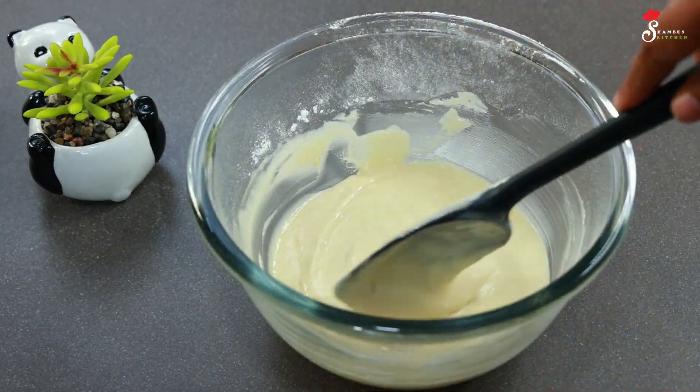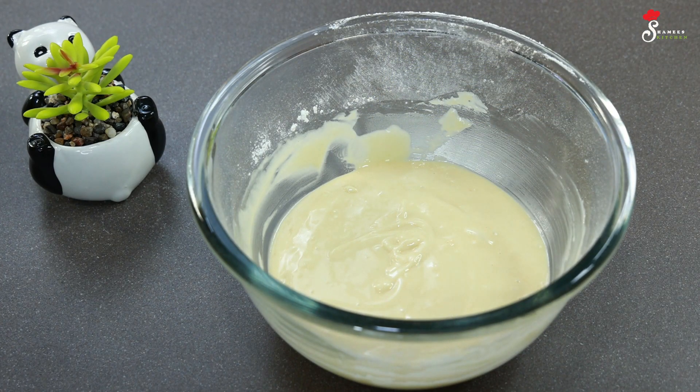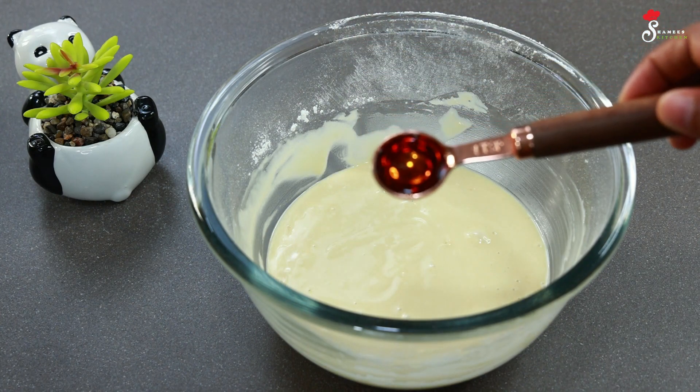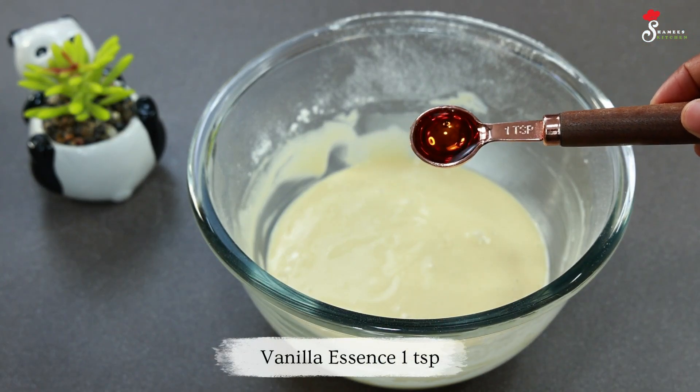I have mixed it a little bit. Now we will do it with 1 teaspoon of vanilla. It is a strong flavor and it is a good quality.